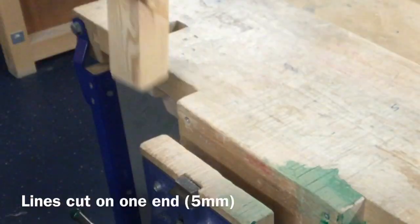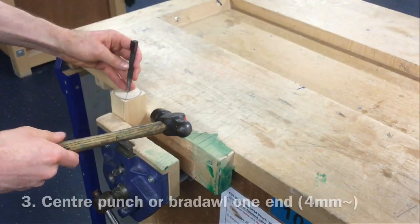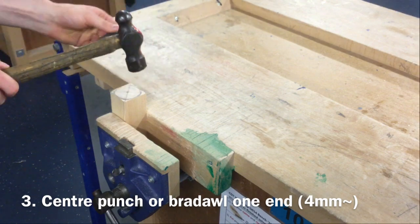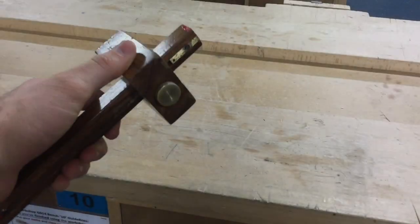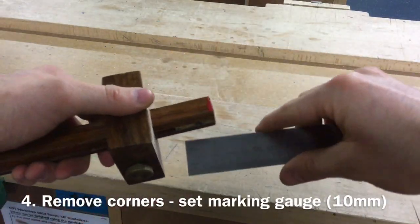The third step is to use a braddle or center punch and hammer to mark a point of about 4mm in depth on the end that's opposite to the one that is cut.